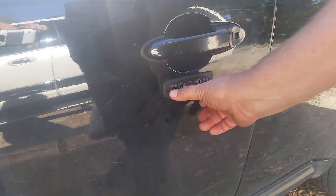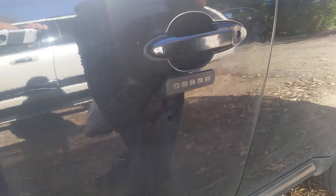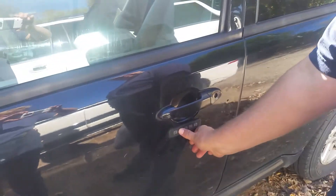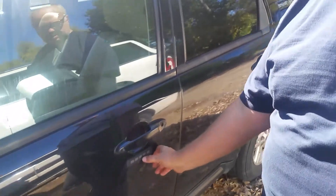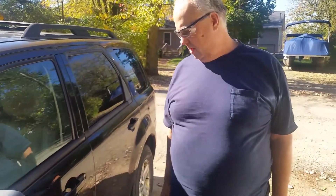You type in your preset factory code, 01107, and the door opens. You hit the four button real quick and all four doors open. You hit the five button real quick, the hatchback opens — really convenient, I love it a lot.